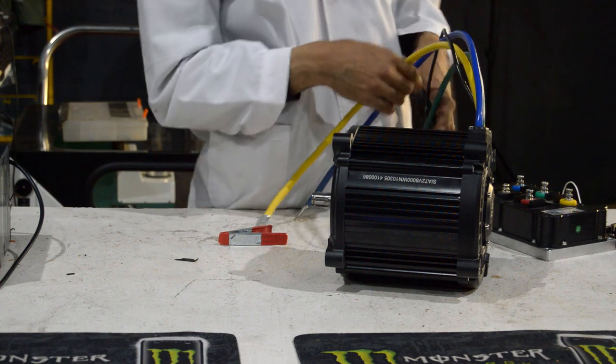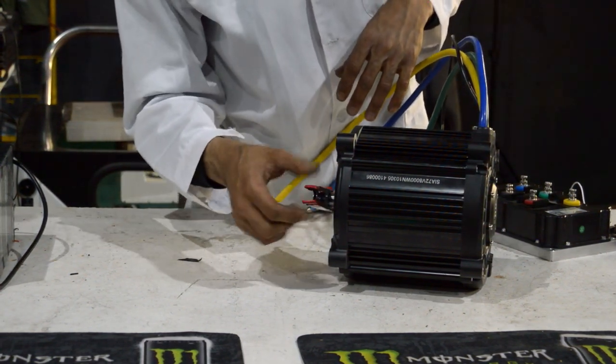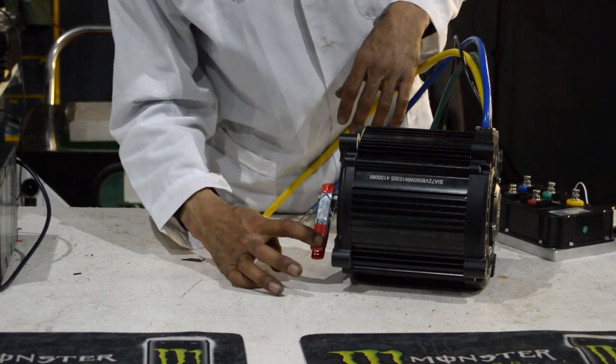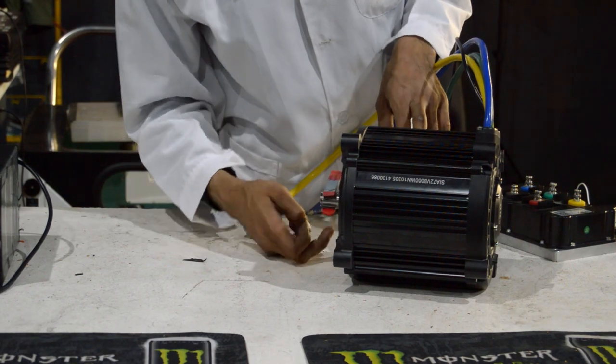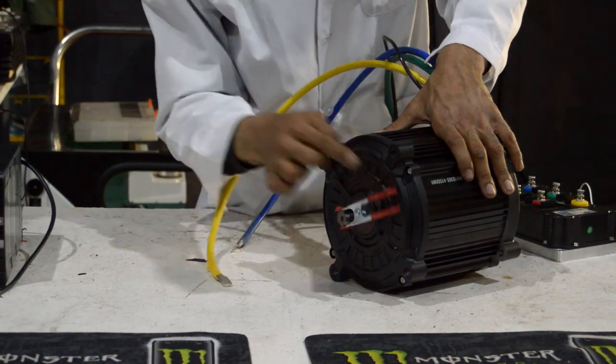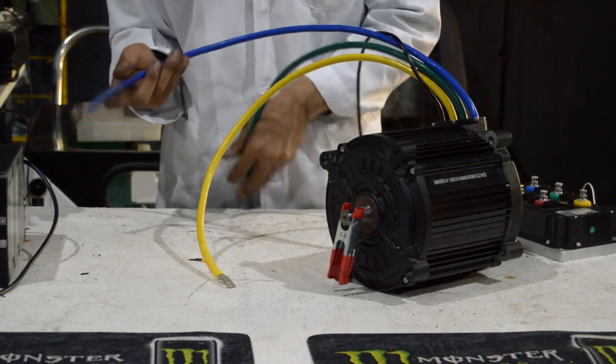The first thing people have been commenting online is how hard this motor is to turn. So we put this on and it takes quite a considerable amount of force. Bear in mind none of the phases are crossed at this point.